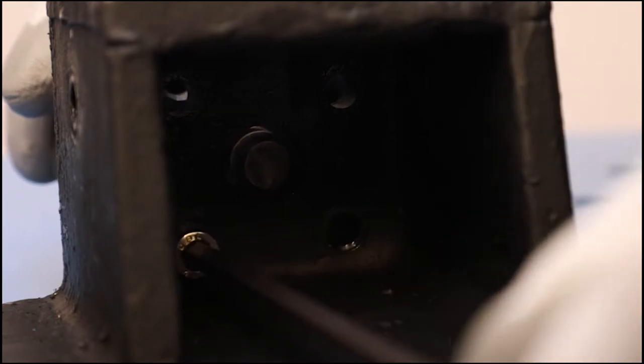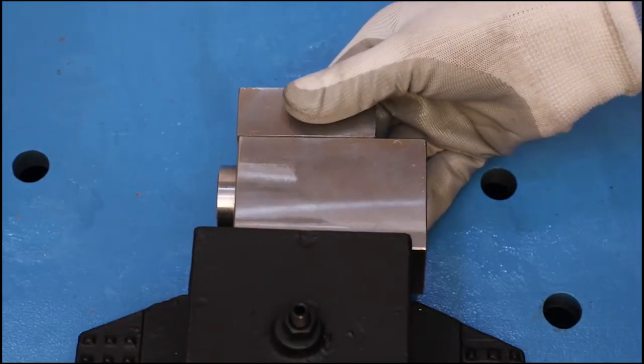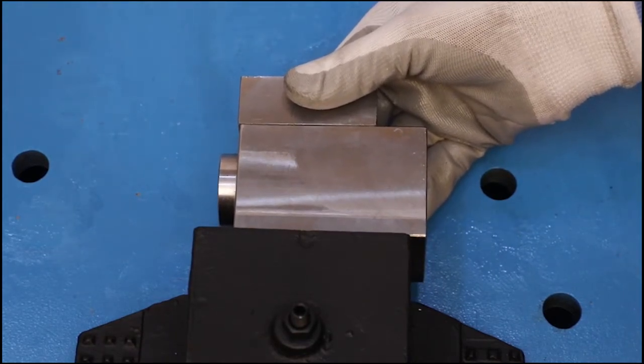After this, safely separate the main body from the stand, because the head of the spindle is also in contact with the stand.